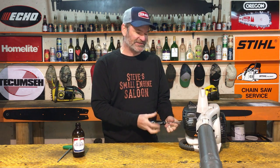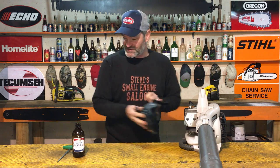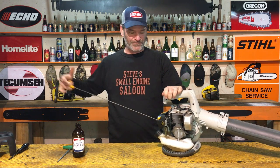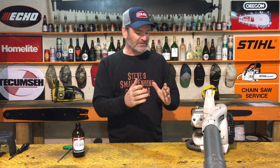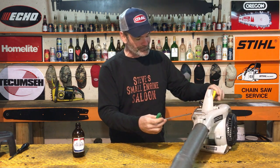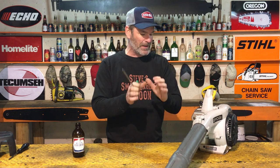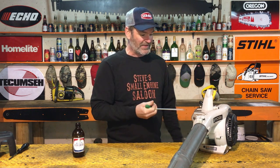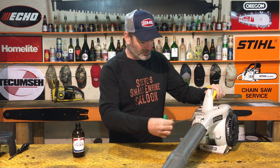My guess is - this thing has absolutely no compression now. What I'm guessing is that right on that exhaust side of the piston, through the exhaust port when I pull this muffler off, the piston ring got melted right over the top and it sucked that piston ring in and melted it. Piston rings, as we all know, are responsible for creating compression. I think it's probably melted right over the top - let's have a look.